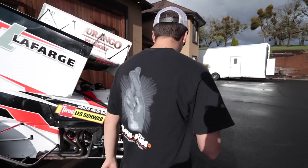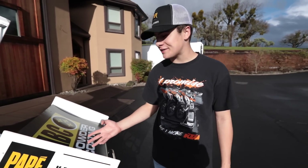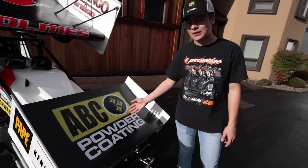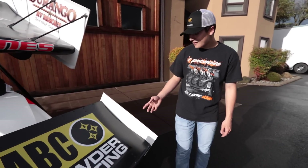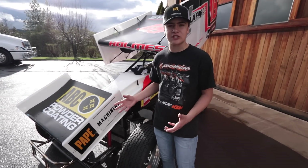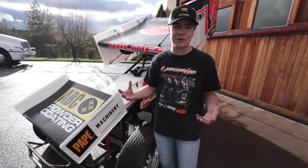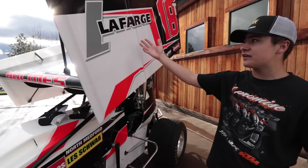On the front nose wing on this side, we have Pape Kenworth — they sell Kenworth trucks, an expanding company growing all over the West coast. In the center of the front nose wing, we have ABC Powder Coating — fun fact, they actually powder coated this frame and they're here in Central Point. Then we have Pape Machinery, located right next to Pape Kenworth, selling John Deere machinery right here in Central Point. They're another expanding company growing all over the West coast.